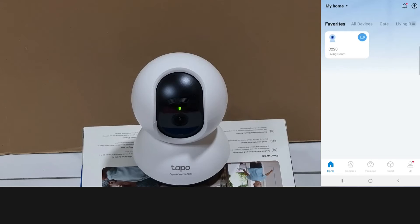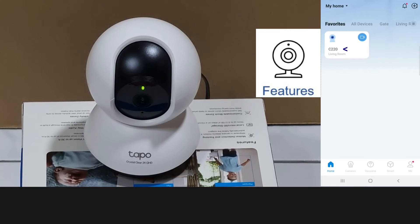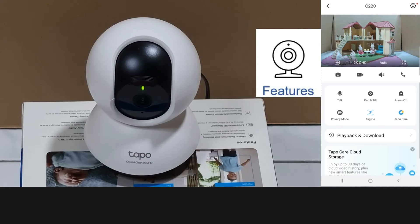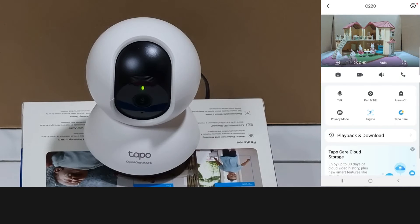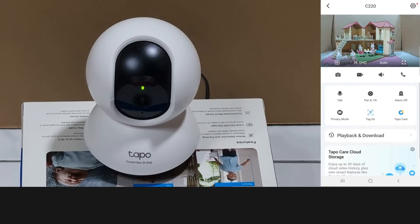Let's take a look at its features. We'll select the camera — this is the current view. You can actually use the following features. You can talk; you need to hold to talk. Testing: one, two.